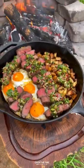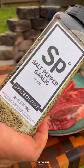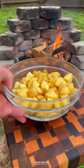Steak and eggs with charred scallion chimichurri. Oh yeah, I got three New York strips. Gonna lather them down with oil and season them with Spiceology, salt, pepper, and garlic.